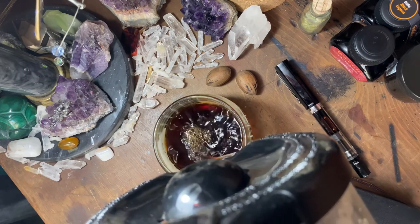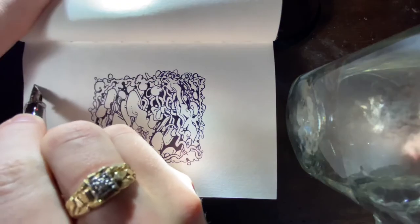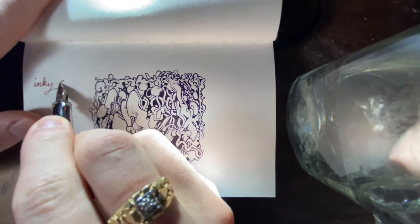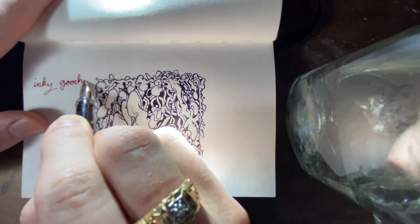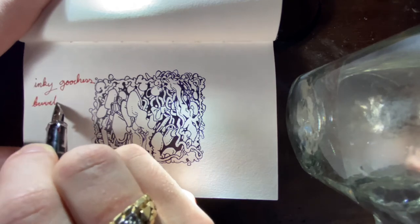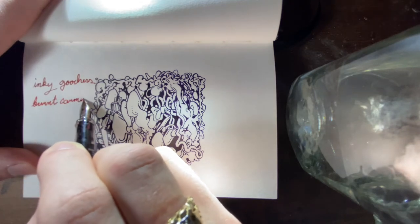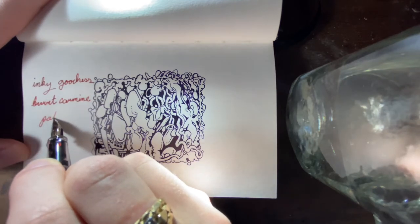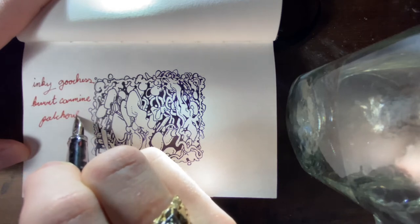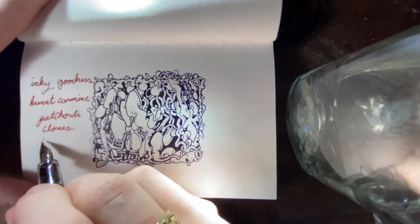Right here is an old doodle in one of my little mini sketchbooks, and I'm practicing with this delicious red ink. I can see some of my sloppy cursive as I'm just going at it. It's real smooth — I always like smooth when it comes to pens. I really do enjoy using this ink.